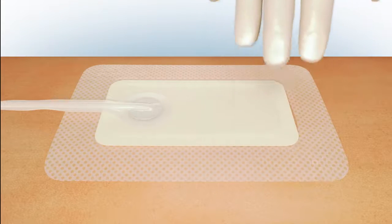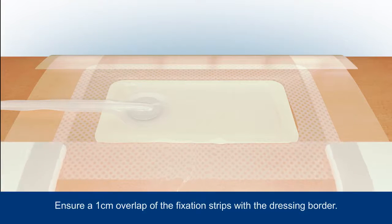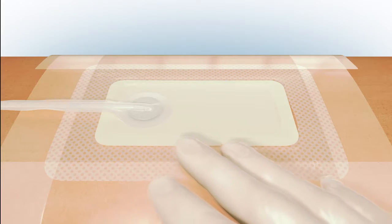In order to maintain a good seal during the wear time of the dressing, apply the fixation strips with a 1 cm overlap to each side of the dressing. Smooth the strips to ensure an effective seal.